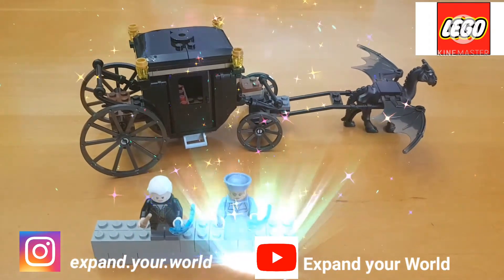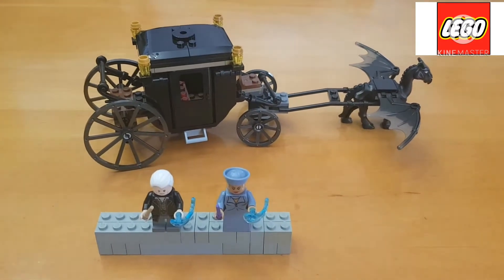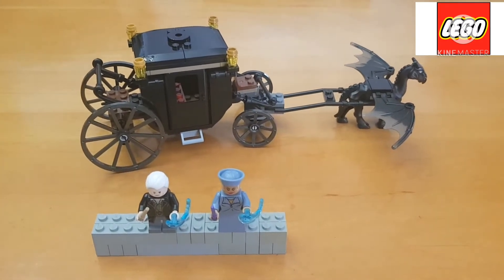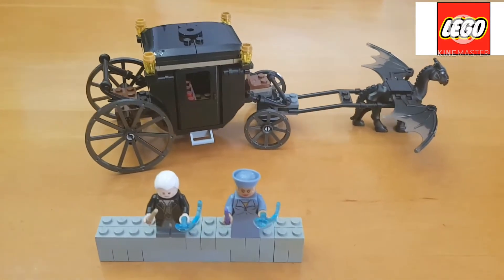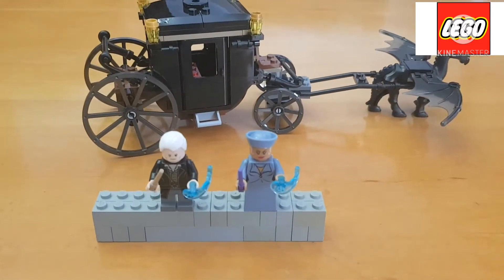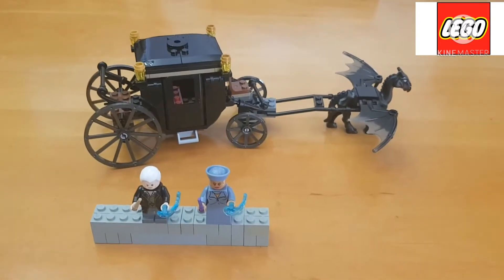Hi guys, this is Expand Your World and today I'm going to show you my LEGO Fantastic Beasts set 75951. The set comes with a Thestral, a carriage, and two minifigures which are Grindelwald and Madam President Celestina Picquery. So let's have a closer look at the set.